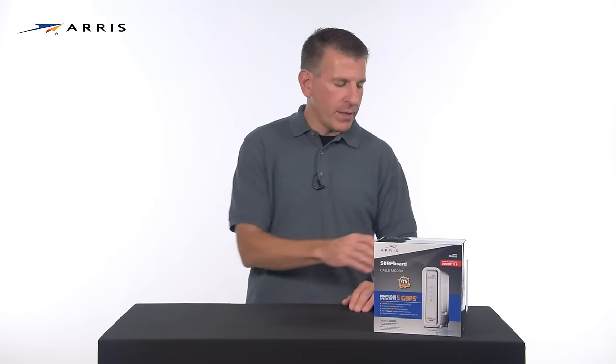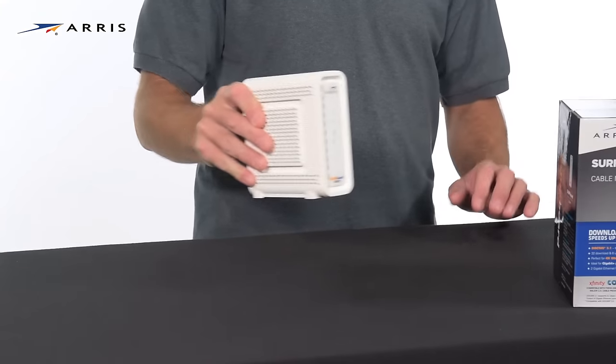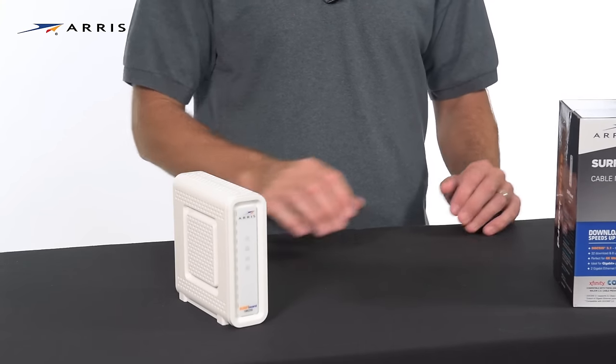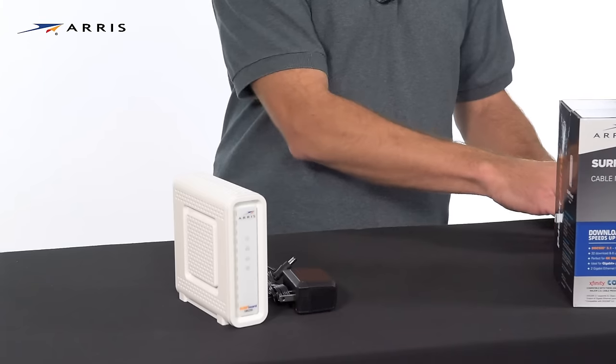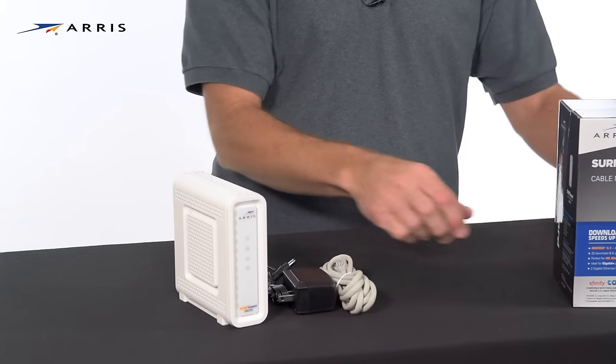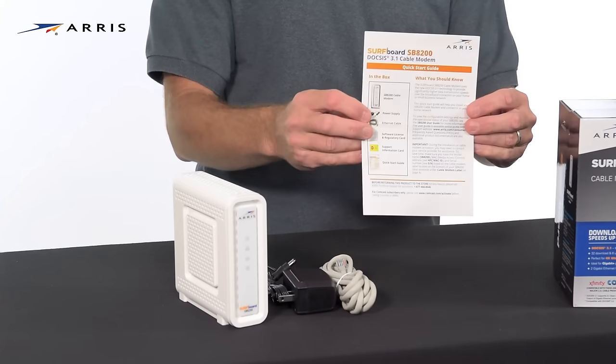First, let's review the contents of the box. It should contain the following: the surfboard SB8200 cable modem, the power supply, the ethernet cable, and of course the quick start guide.